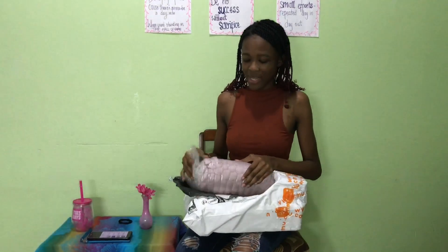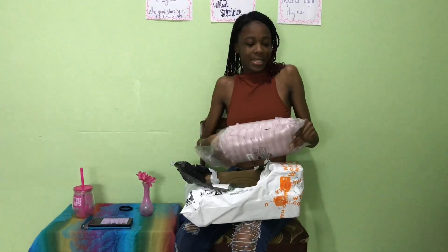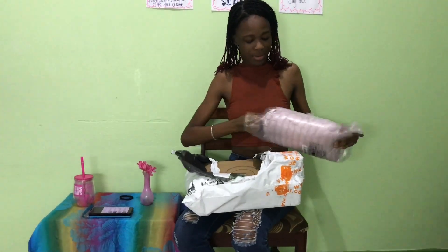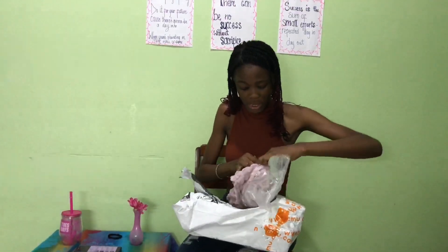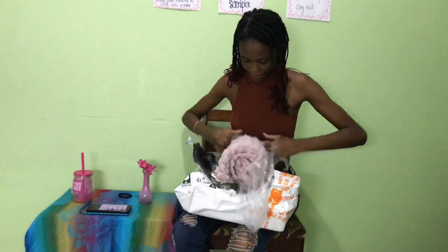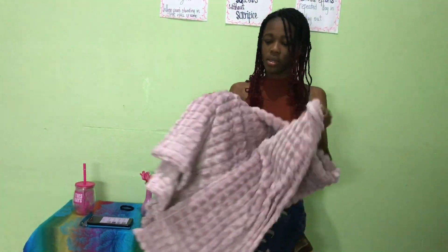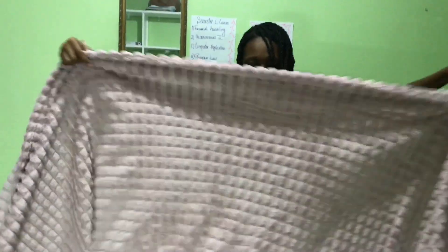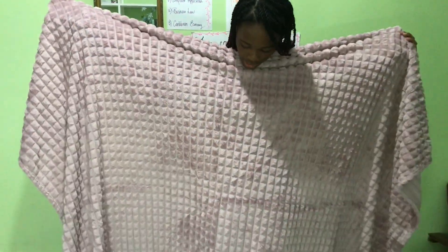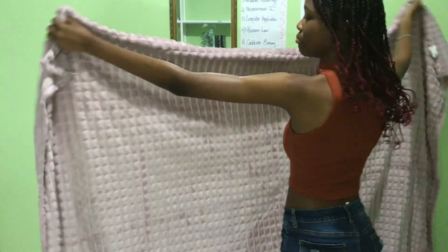The first thing I'll be taking out is this checkered blanket — it looks really cozy. And judging by the package already, it looks really soft. It feels soft and I could just wrap up in this all day. As you can see, it's actually pretty big, bigger than I thought it would be.